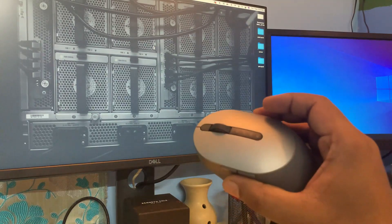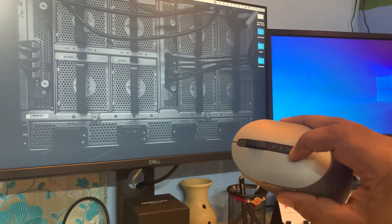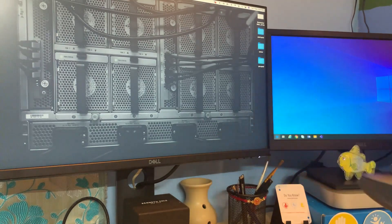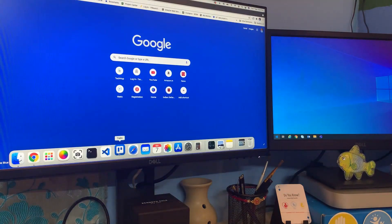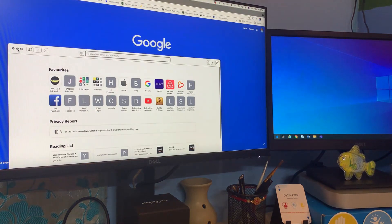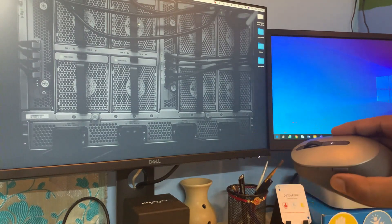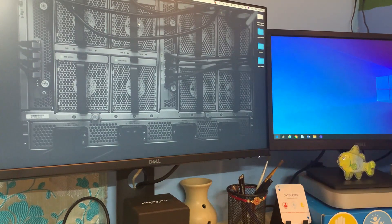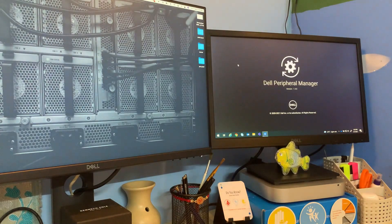I'm connecting the mouse to my desktop first, where I've plugged in the universal receiver. Clicking the button connects to the first device — my Mac Mini — and as you can see, the mouse is working fine. Now I'll click the button again to switch to my next device, which is my Dell laptop, connected via Bluetooth.